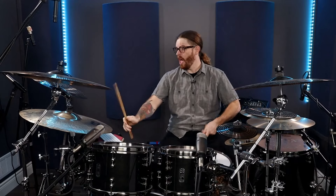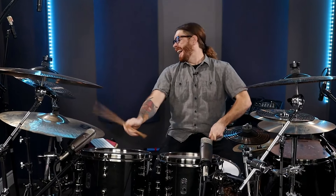Do you feel off balance when playing your double pedals? If you have a hard time balancing behind your drum kit and on your pedals, you'll know how important it is to have proper balance behind the drum set.